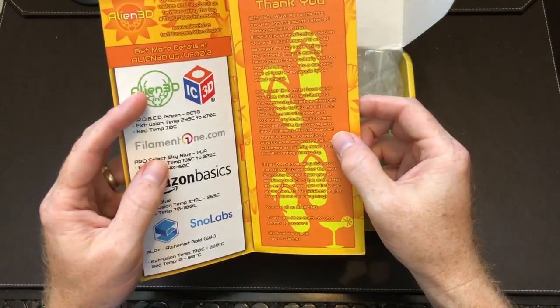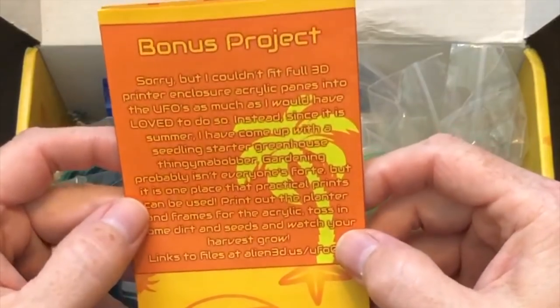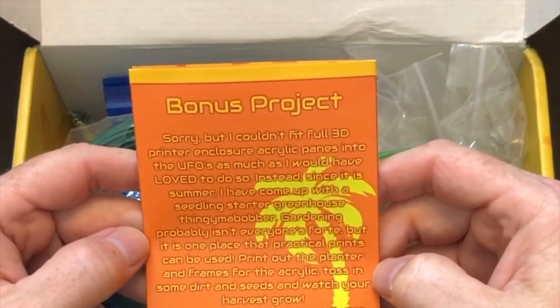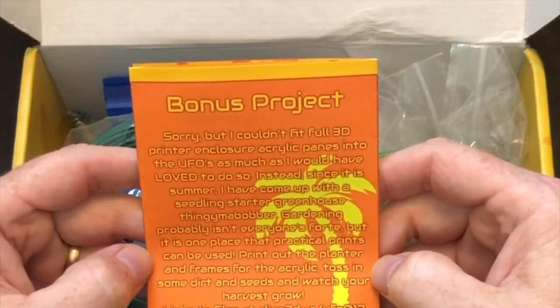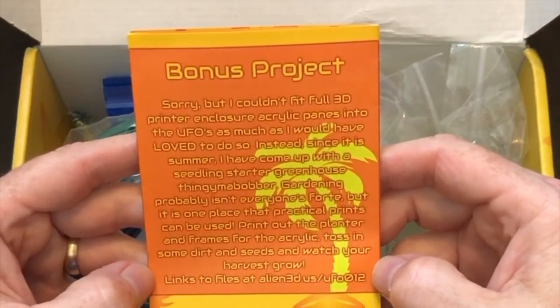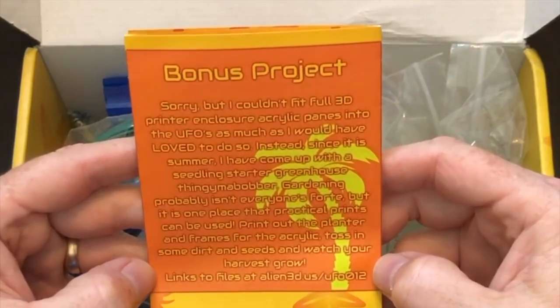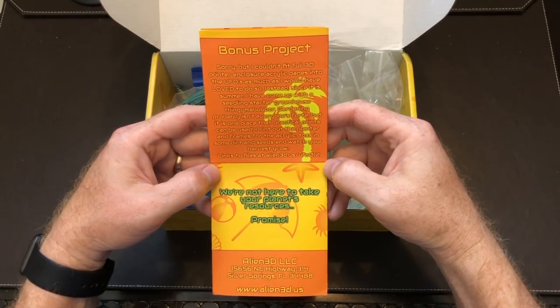Awesome. Josh, you're welcome — it's been a fun ride. I've been with you since the beginning on this one. So here's the bonus project. Sorry, I couldn't fit a full 3D printer enclosure or acrylic panes into the UFO as much as I would have loved to. Instead, since it's summer, they've come up with a seedling starter greenhouse. Gardening probably isn't everyone's forte, but it's one place that practical prints can be used. Print out the planter frames for the acrylic, toss in some dirt and seeds, and watch your harvest grow. Links to the files at alien3d.us/ufo012.